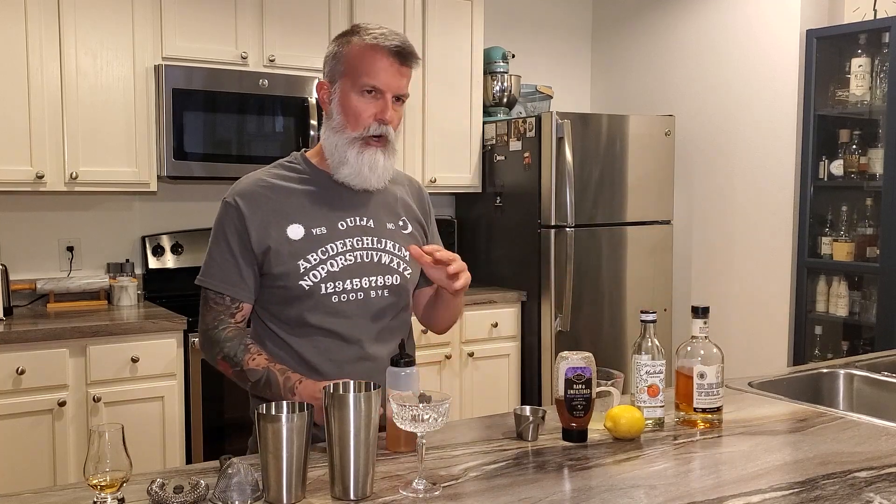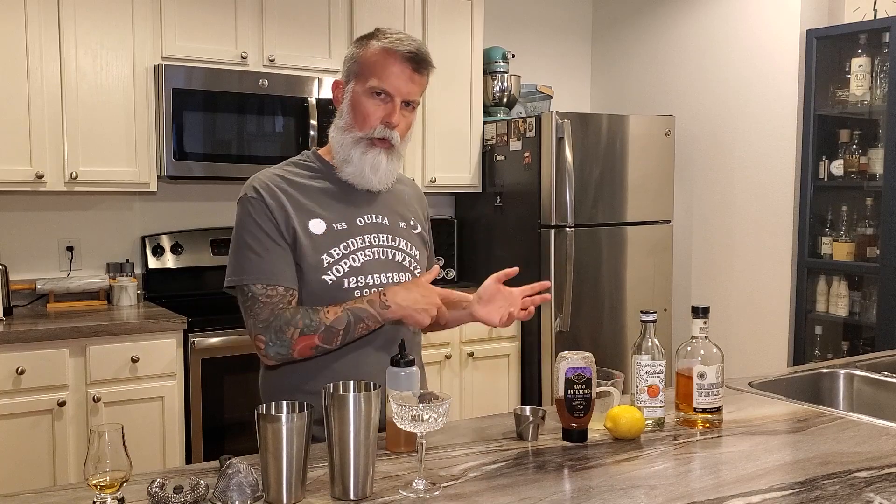The ingredients are lemon juice, peach liqueur, and bourbon. We start with our cheap ingredients before our expensive ingredients — in case we mess up, we can start over.